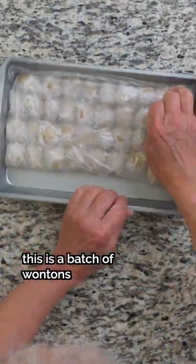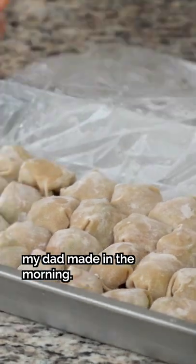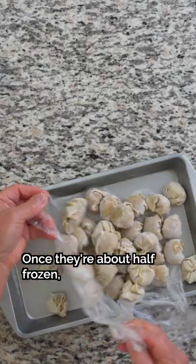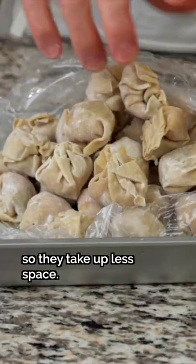Here's the trick. This is a batch of wontons my dad made in the morning. He separates them on a tray and places them in the freezer for 3-4 hours. Once they're about half-frozen, he's going to place them in a bag so they take up less space.